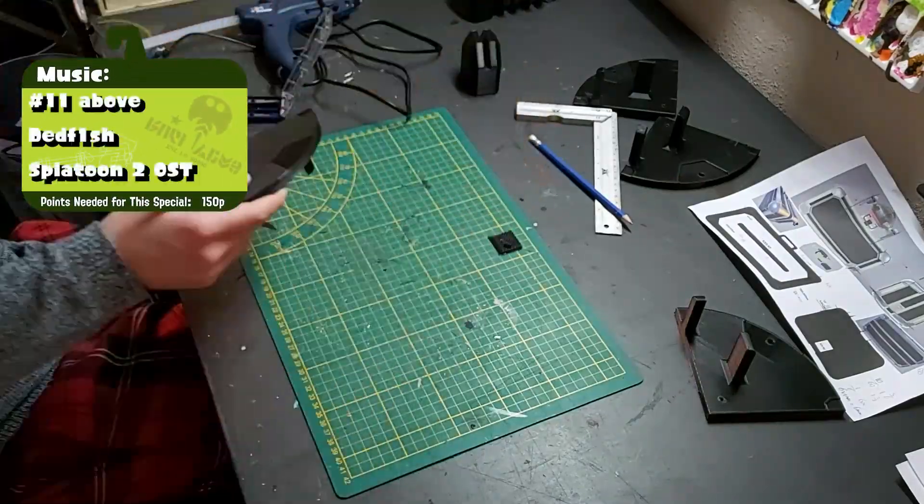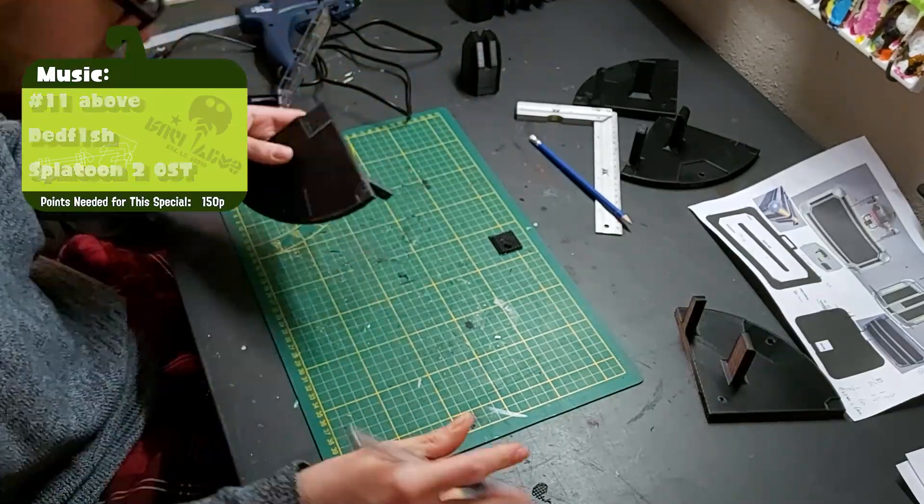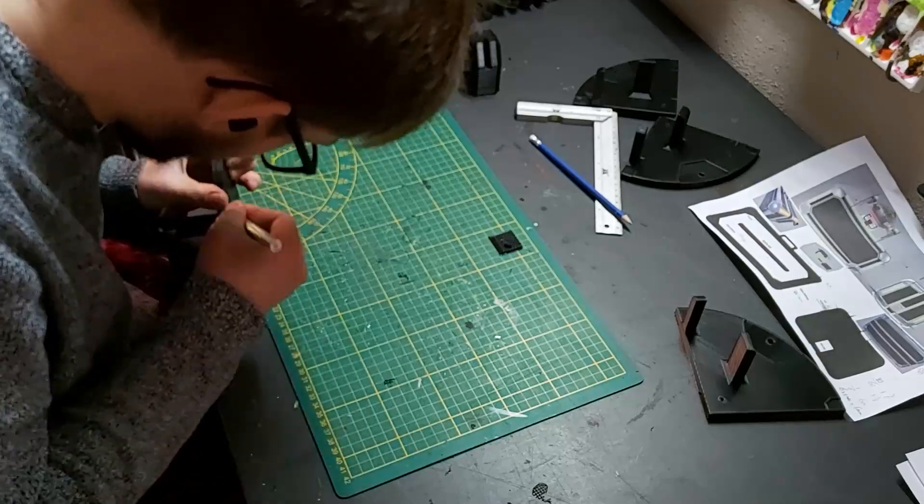It did take a little while to clean those up. And for the bottoms of all the connectors, we even had to cut and sand off the supports, because those just wouldn't come off.